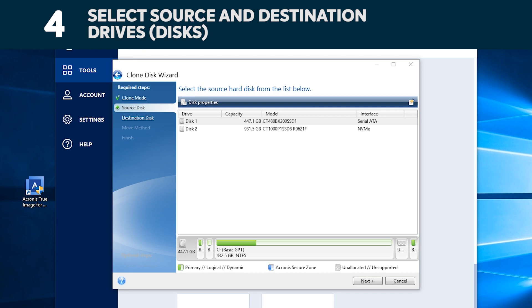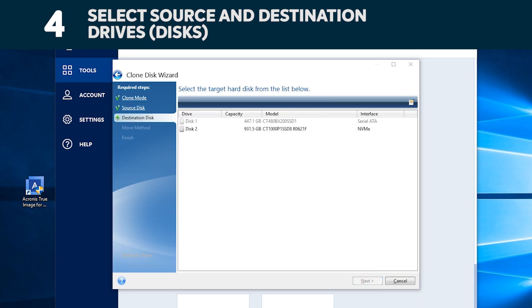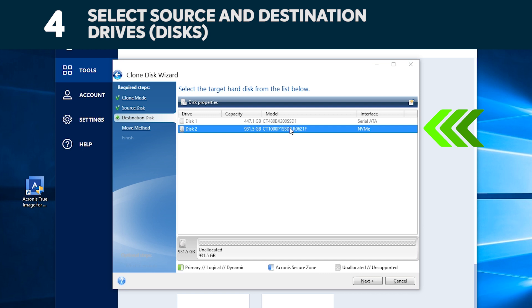Acronis will now ask you to select your source drive, which is your existing drive. Select it by clicking on it, then click Next. Now select your destination disk — your new SSD. Generally, it will say 'Not Initialized' on your new SSD. Then click Next.